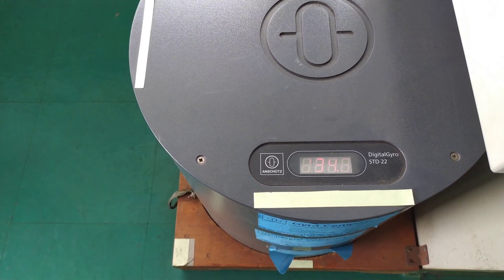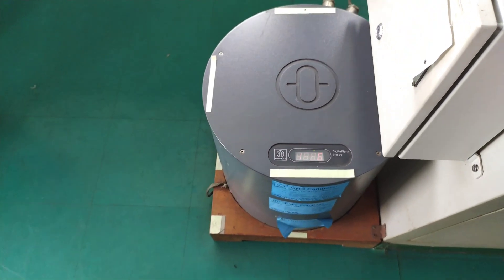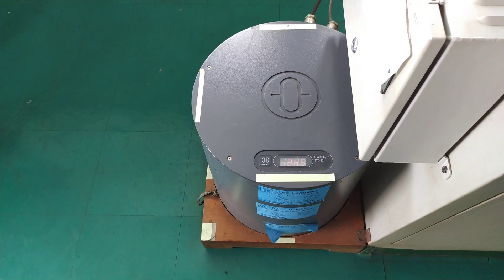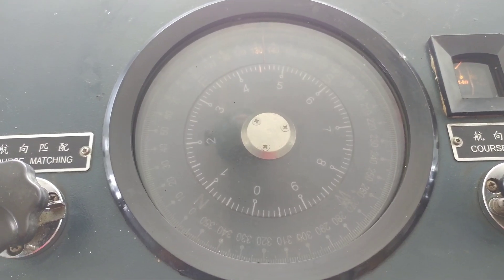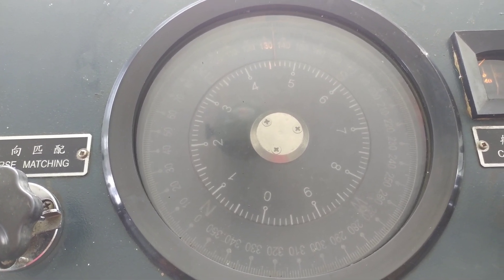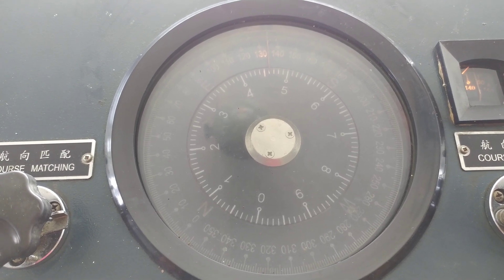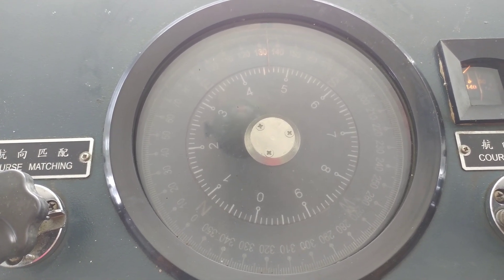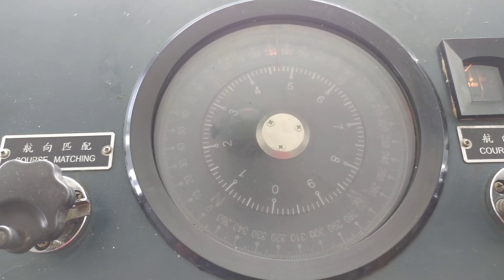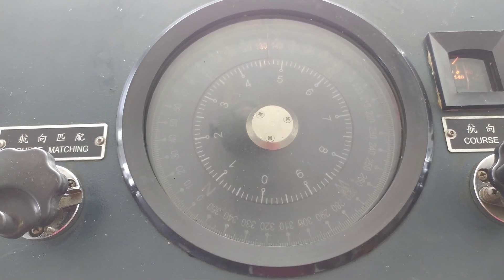Different ships will have different types of slave gyros. One of the basic slave gyros is the steering compass. As you can see, this is the steering gyro — it is showing 134.5, which is the same heading shown on the master gyro.